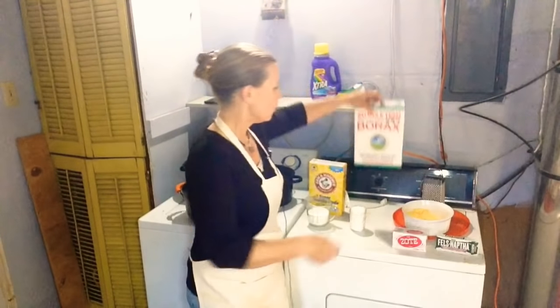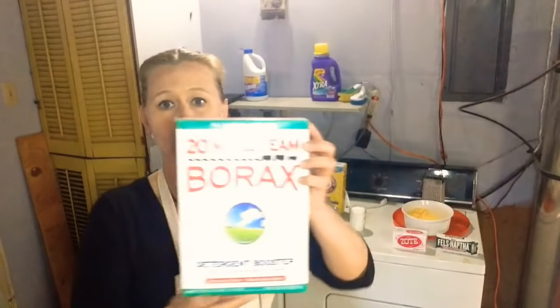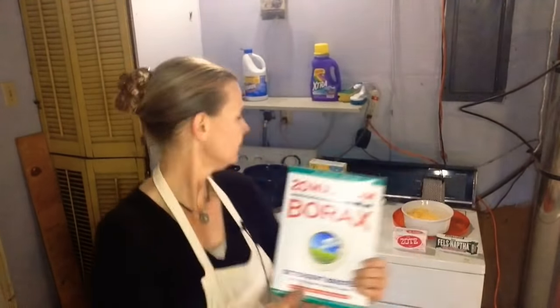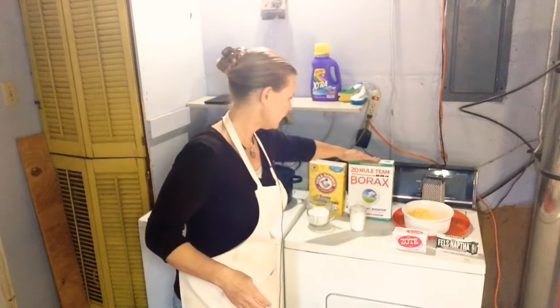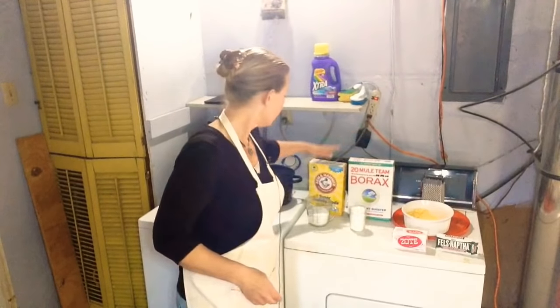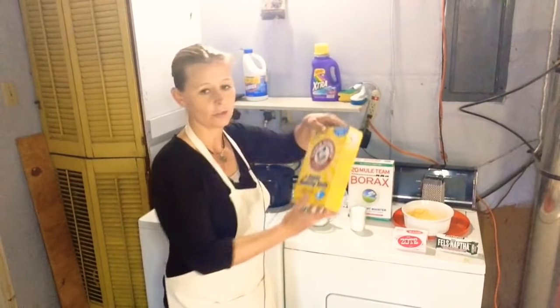You're going to need one cup of 20 Mule Team Borax detergent booster. This is an all-natural thing — they've been making it since 1891, multi-purpose household cleaner. And then you're going to need super washing soda. I finally ran out of super washing soda. This is not baking soda — this is washing soda, it's different. So don't use baking soda in exchange for washing soda. It's a big difference.